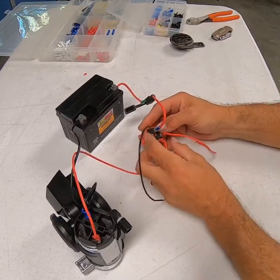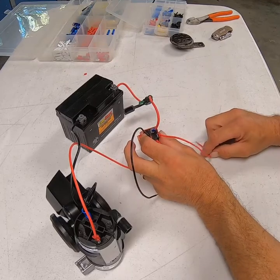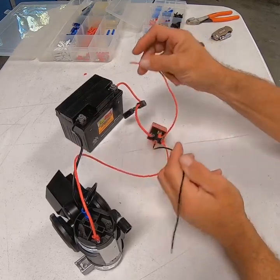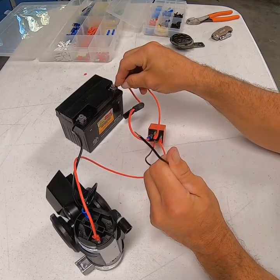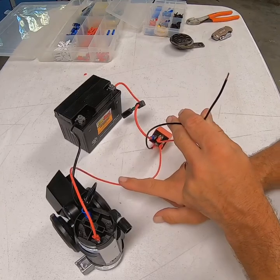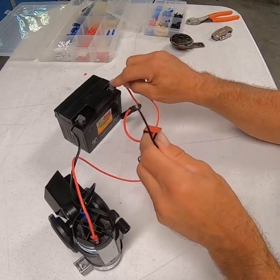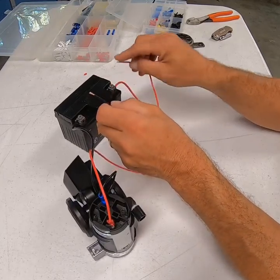If you take a voltmeter across these two, you have 12 volts. Basically, if we send power onto this wire, I've got 12 volts coming out of here right now. As soon as I ground this, what happens is inside the relay, the relay will close, send power down this circuit, and engage the air horn. We've got power on here — as soon as we ground that, we've got an air horn.